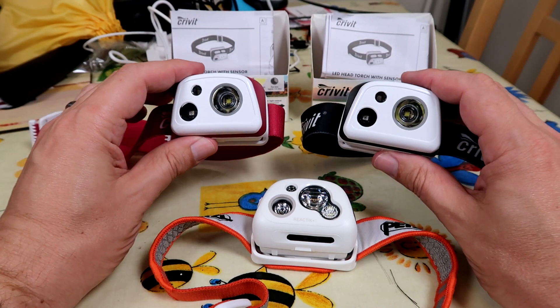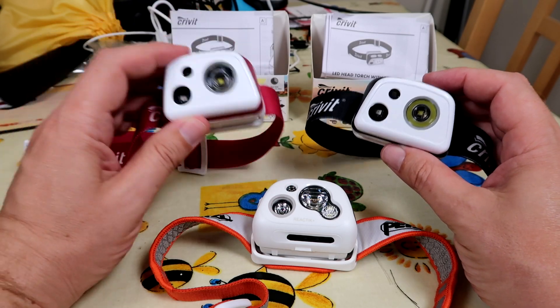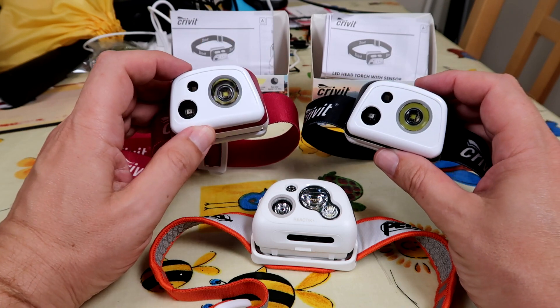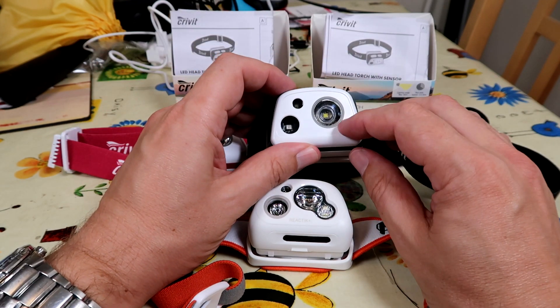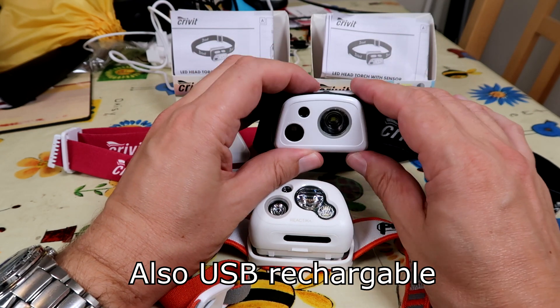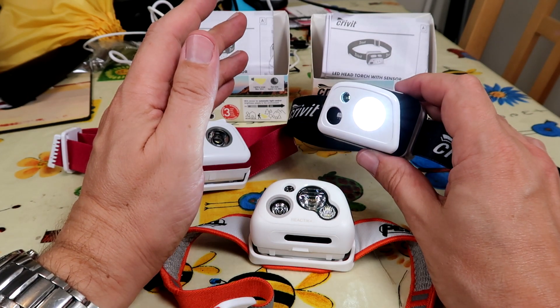Now this is from Lidl. This is the Krivet LED head torch with a light sensor, which are £10 each, so I bought these just to have a look at. They come in two colours, rose red and black, and again it's a 200 lumen head torch with a light sensor. The first mode it has is an automatic mode where it will adjust its brightness depending on the environment.